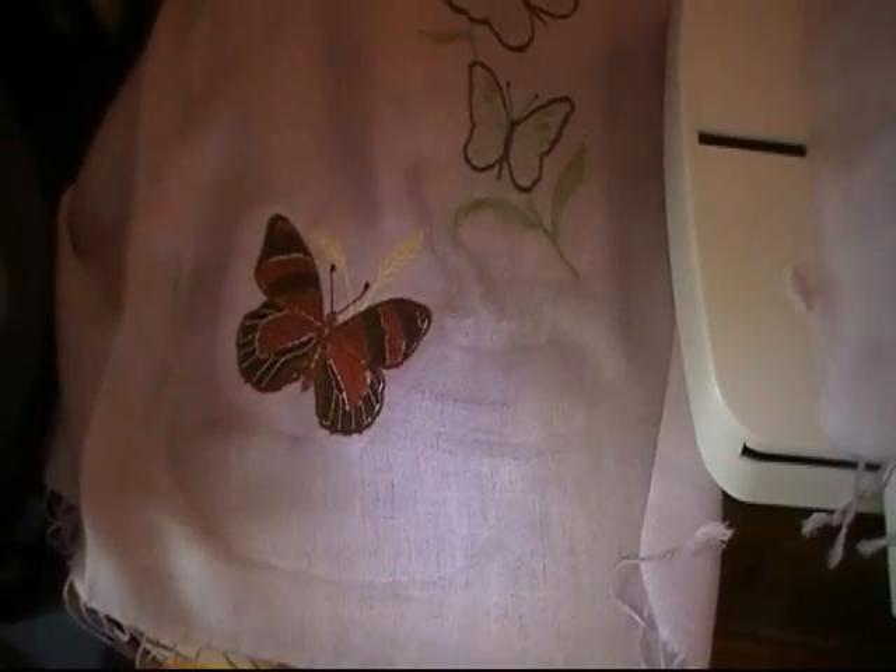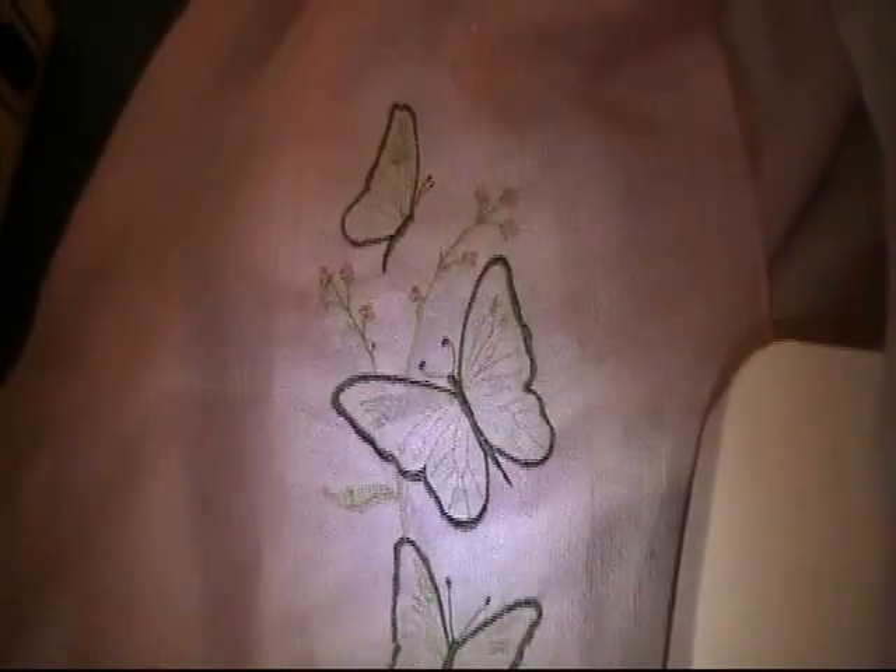I'm going to show you what I've gotten done so far. Over here on this side, it's a mirror image and it's going to be filled with butterflies. This is the work that I've gotten done so far.